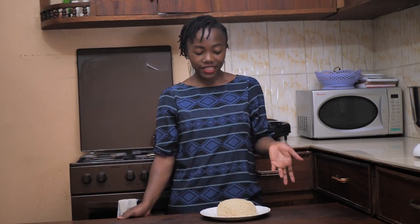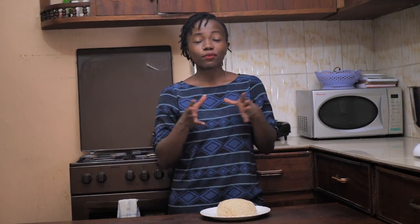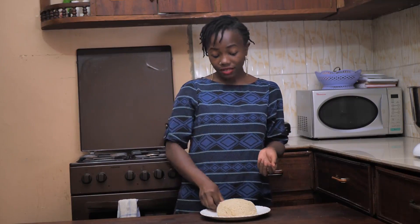How to tell if it's ready: some people depend on the smell — there's a certain smell that ugali has once it's ready, and you will just know. The other way is taking a piece of ugali and throwing it against the wall. If it does not stick, then it's ready.